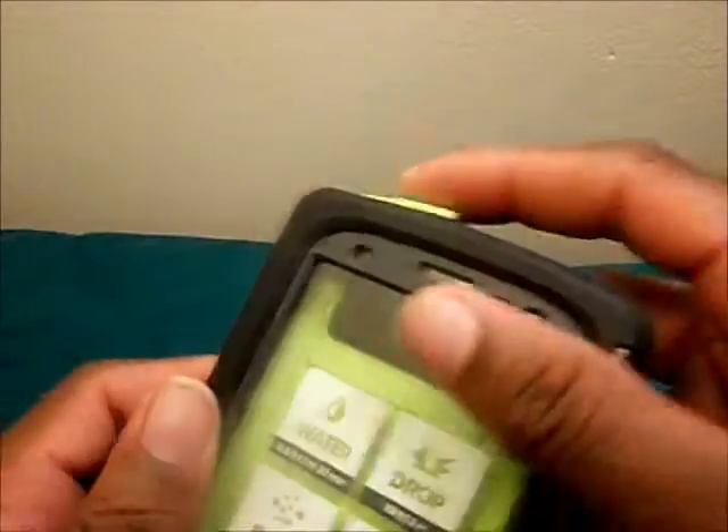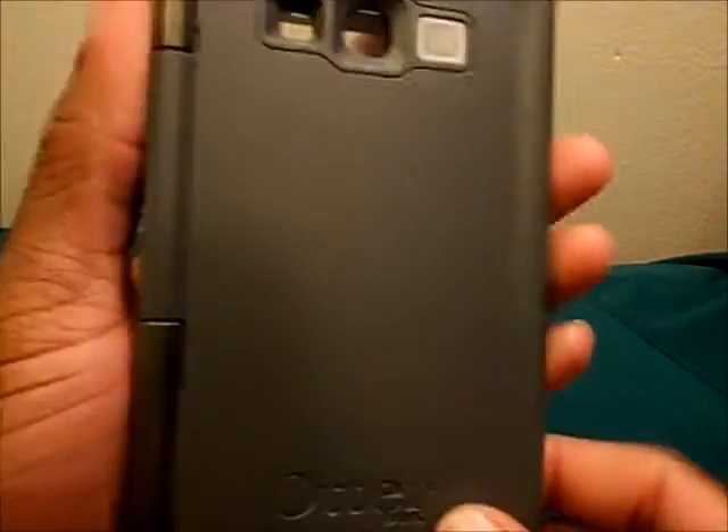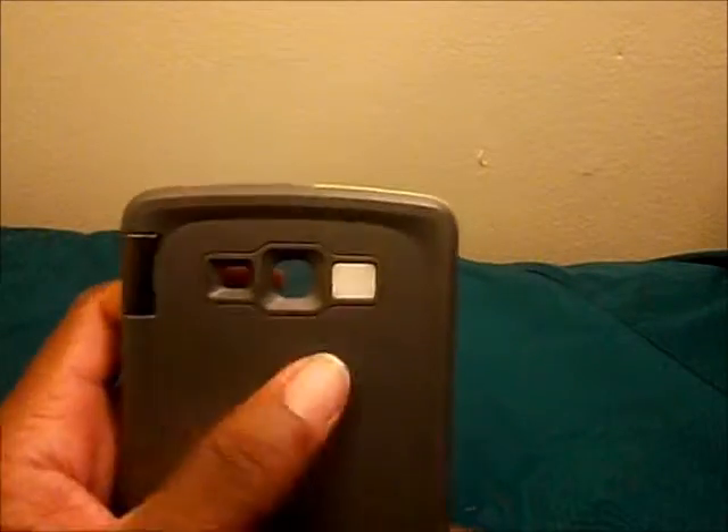There's also another mesh cutout for your top mic. On the back, you'll notice it has the OtterBox branding, a cutout for your flash, a cutout for your camera, and another mesh for your speaker — which means it can project the sound through your speaker without compromising the waterproofing.